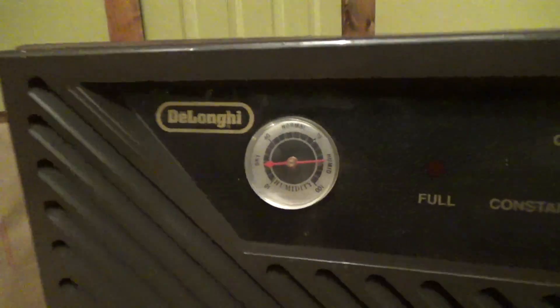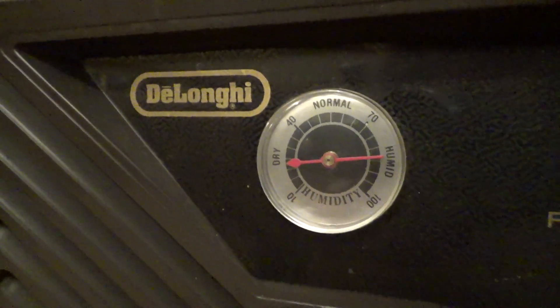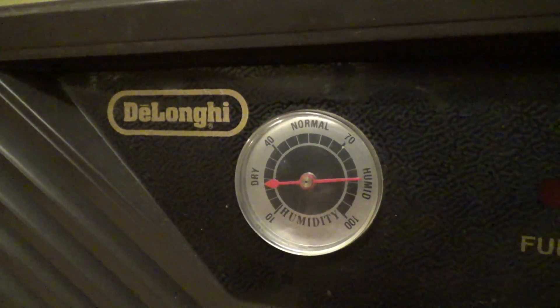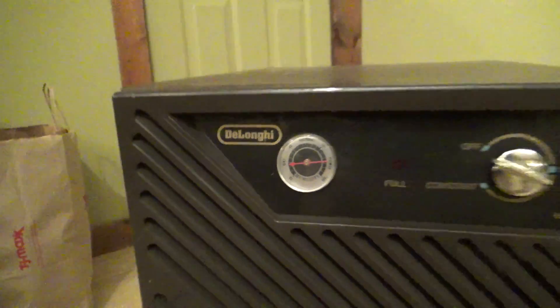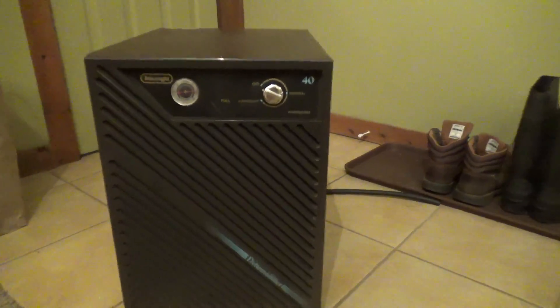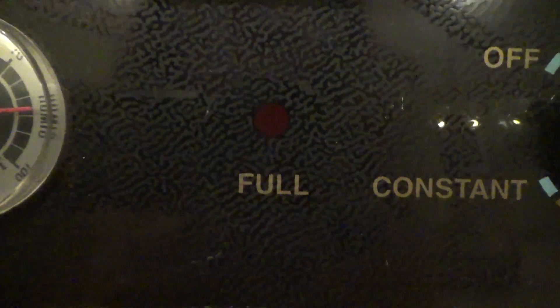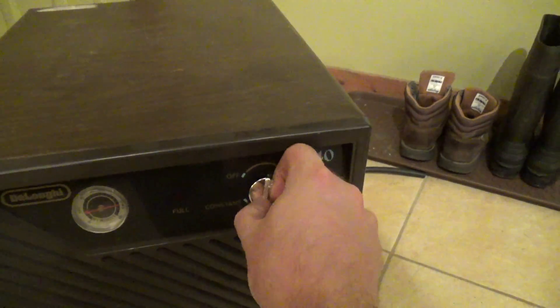It has an analog hygrometer on there which unfortunately does not appear to work. It was reading about 10 last night, which was certainly not accurate, and now today it's reading about 80, which is probably close to what it is outside, but it's only about 60 in this room. It has a full indicator and automatic shutoff. I don't know if this hygrometer is working or not.